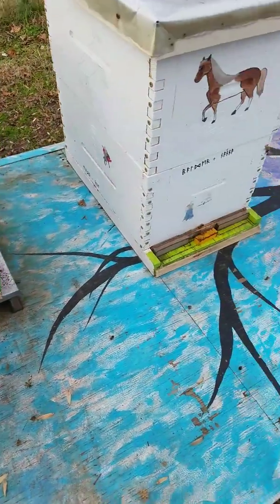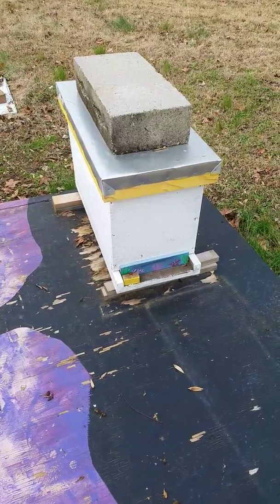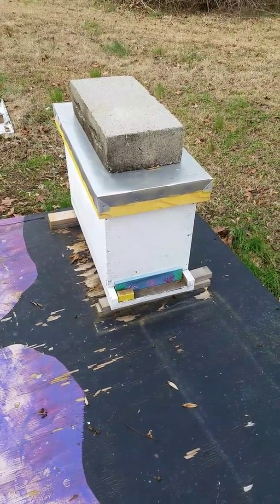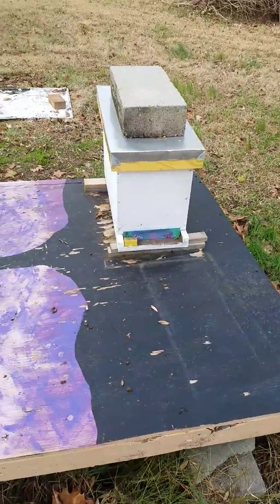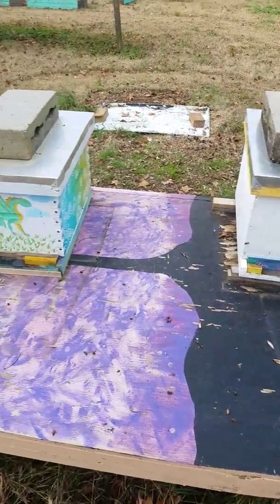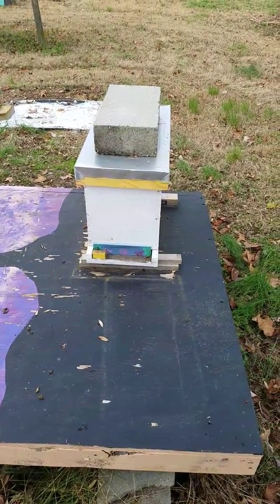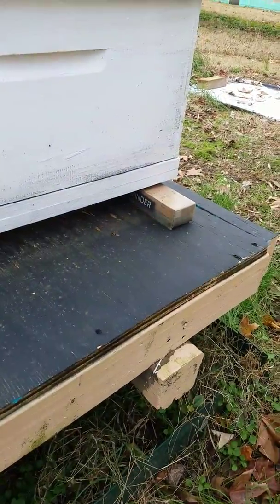That's a couple of our hives — just wanted to show that we are still active and still have bees, and that my nuke is still making it. Most people slide these nukes together to keep the warmth, but I'm just going to keep a solid bottom board. I do have a feeder on top there — it's hard candy inside of the top cover. It's an idea I took from somebody else; we're going to see if it works this year.